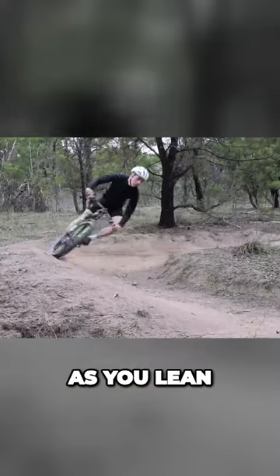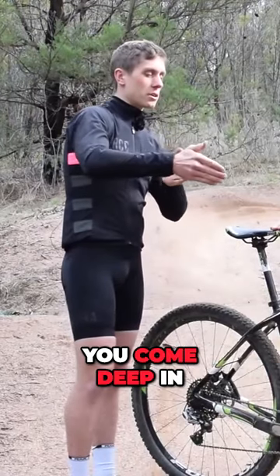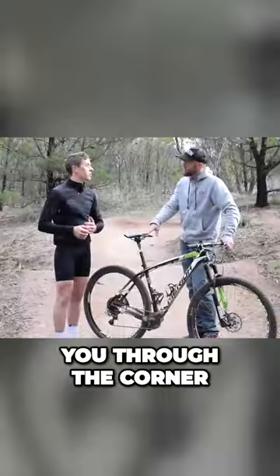You're leaning in through it. As you lean into the berm, you'll feel it push back against you as you come deep in. As you get to the middle of the berm, you'll feel it start to scoop you around. At that point, you can start to actually pull back on it and let that pull you through the corner.